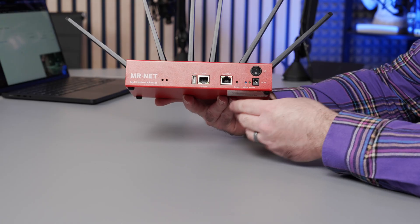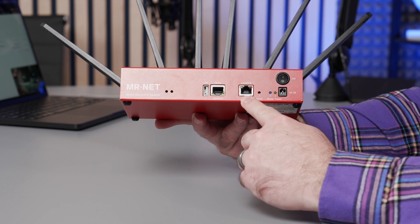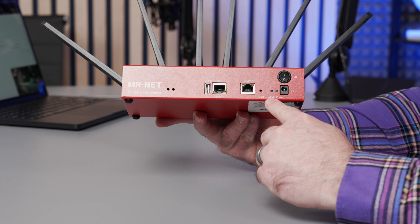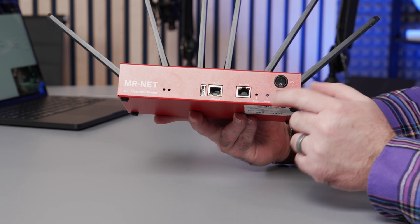Let's talk about the hardware. On the front you'll see a USB port, a WAN port (wide area network), a LAN port (local area network), a reset button, a mode button, a power indicator, your DC in — which is how you power this device — and then your on/off switch.